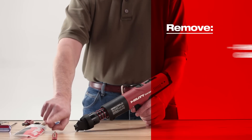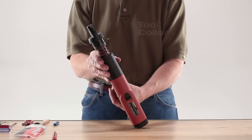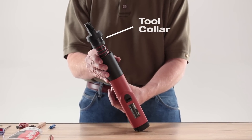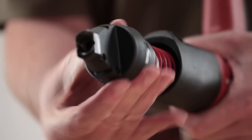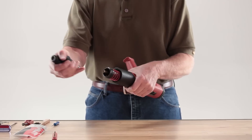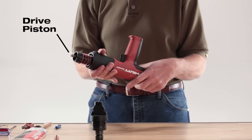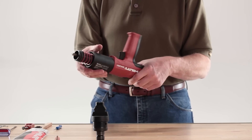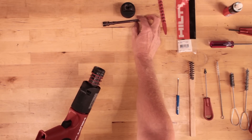Begin disassembly by removing the fastener guide and piston. Grab the black collar on the fastener guide and unscrew it until it's free of the threads. Remove and set the guide to the side. To remove the piston, rotate the black housing collar on the tool body one full turn and stop. Grab the piston and remove it from the piston guide sleeve.